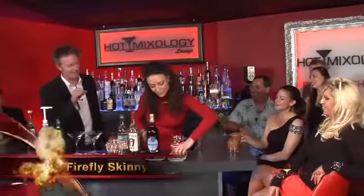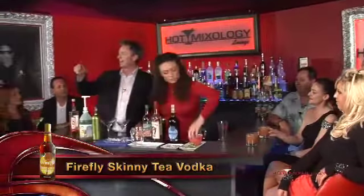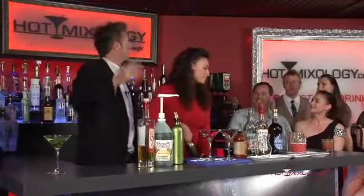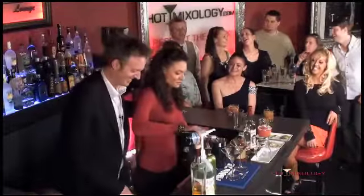Thank you very much. Now they also make that Firefly Vodka, and Scott's been on before. It's sweet tea vodka. They have a peach vodka. They have different flavors of it. But now you decided to go skinny, I guess. Rob, you're going to look great in your bikini this year if you drink this. I'm looking forward to it.